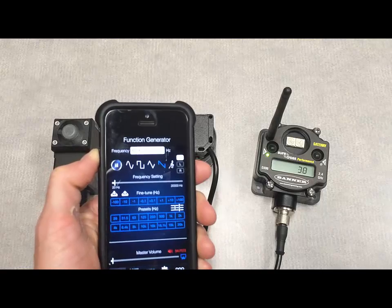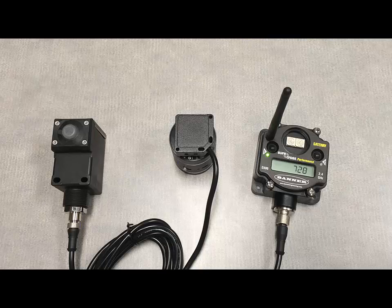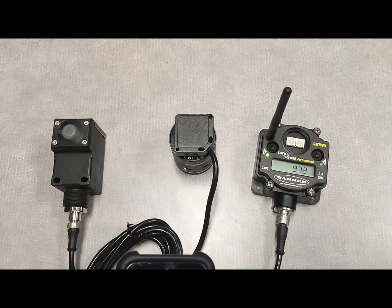Just increasing the volume — you might hear that buzz in the background — and already we're at .07 inches per second. The decimal place: you divide that number by 10,000, and that's how they get to our inches per second value. Increasing the volume even further now.